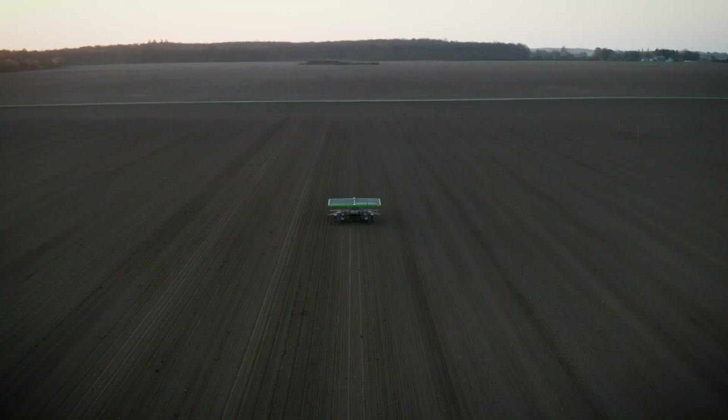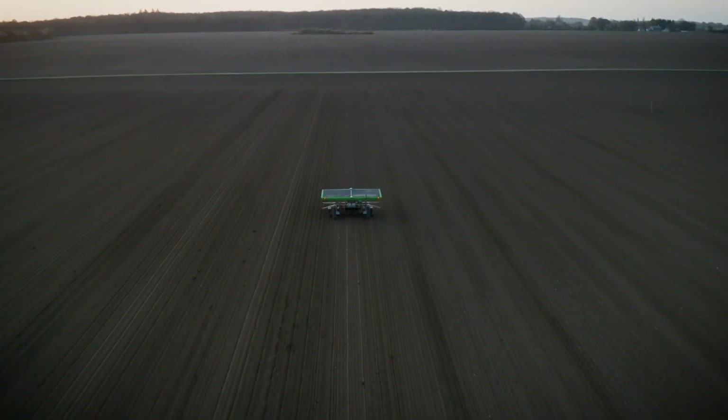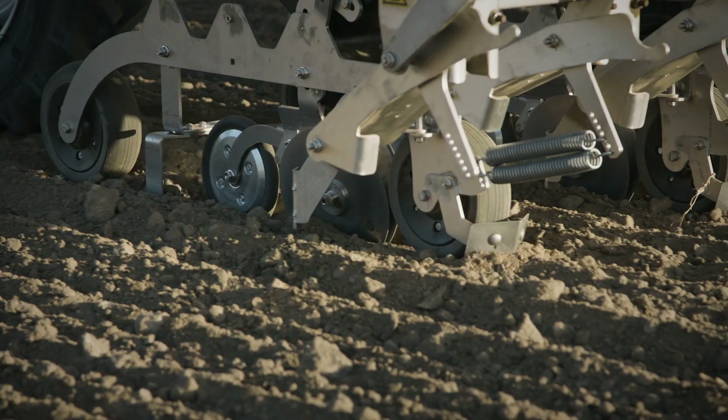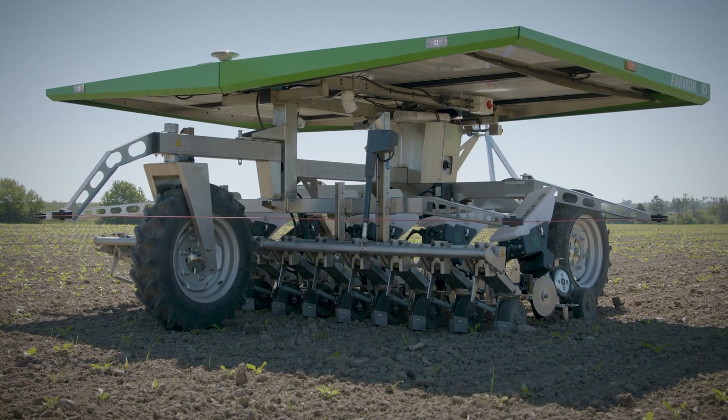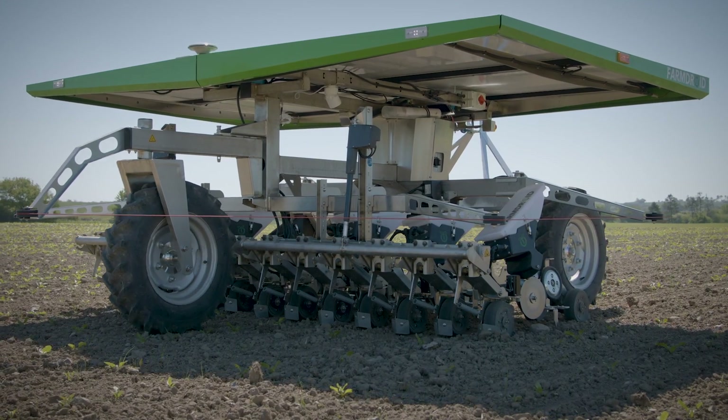Hi, my name is Eddie Petersen, and I'm the sales manager at FarmDroid. The FarmDroid FD20 is the world's first autonomous seeding and weeding robot. It was designed to help farmers reduce or completely eliminate the need for manual labour in sugarbeets.